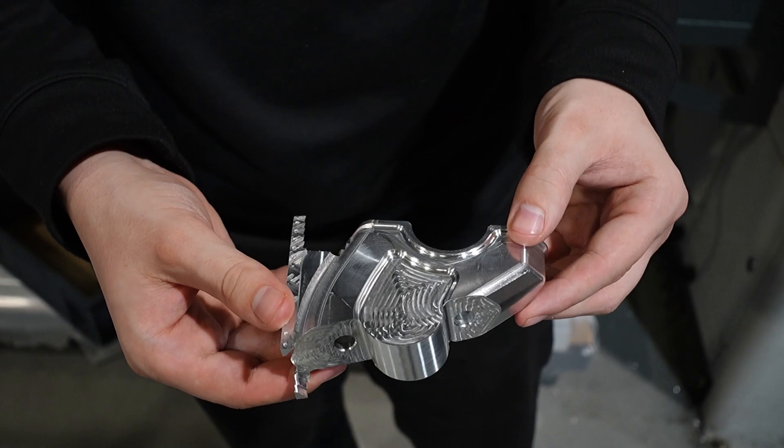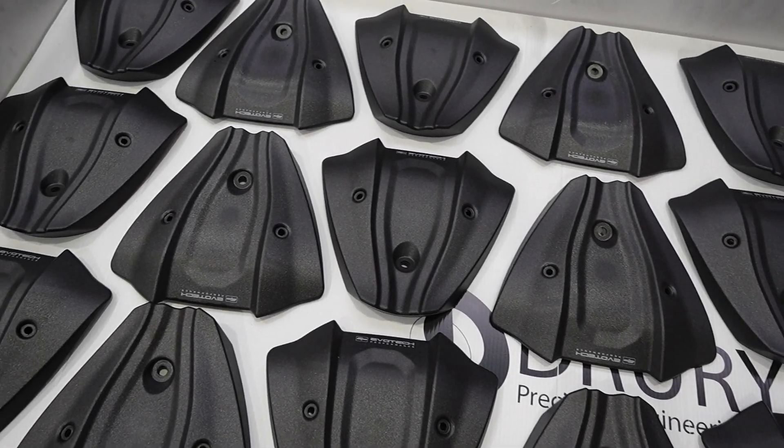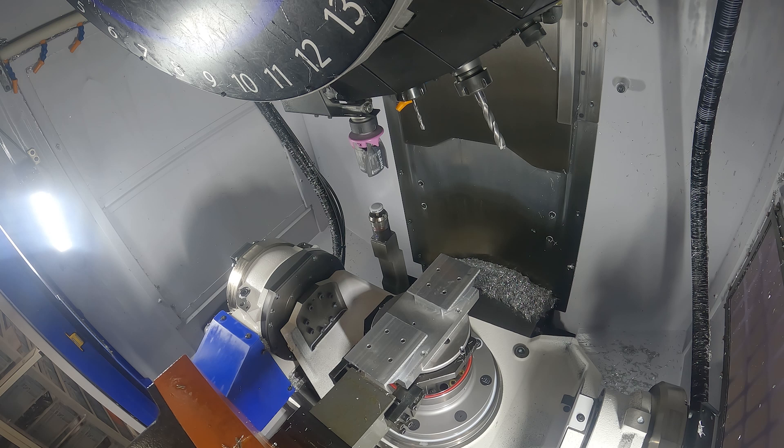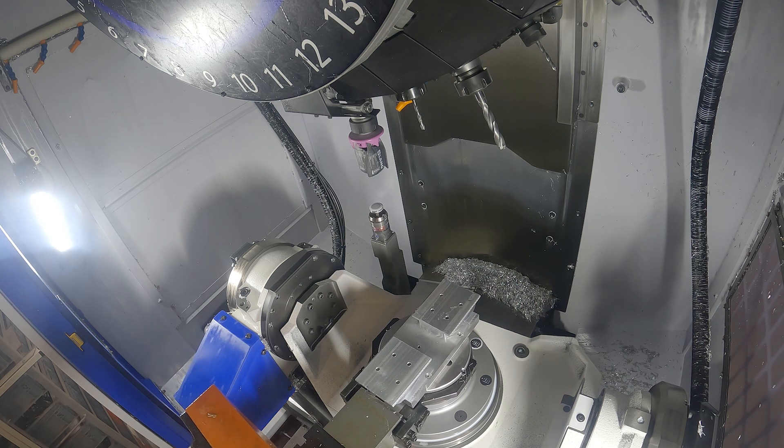Looking around, the components go from really small intricate components to big, still quite intricate components. The parts that we make require quite intricate five-axis machining, which is why we bought this machine. We're always trying to develop and move forward, make parts more complex, and also reduce the amount of stock we're using. We bought five-axis so we can tilt the parts, reduce stock, reduce cycle time — that's exactly why we bought this machine.